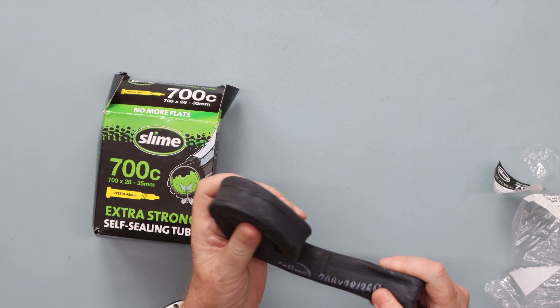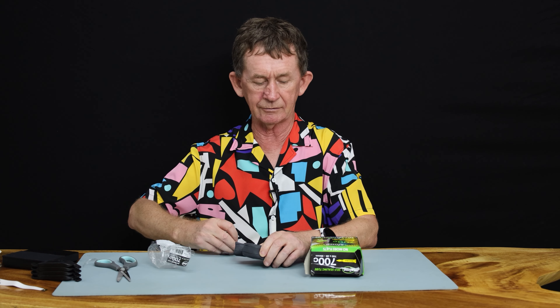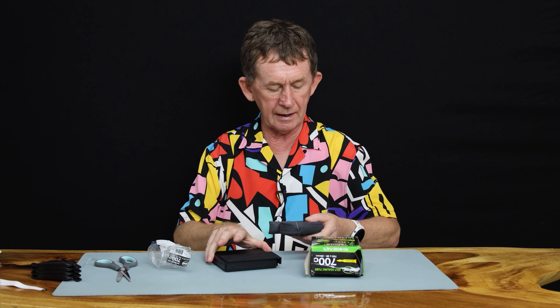You take out your elastic band like this. Other than that, they're probably not as efficient as a normal tube because they're probably a little bit heavier weight. We will check the weight of it. The weight of the tube is quite heavy.